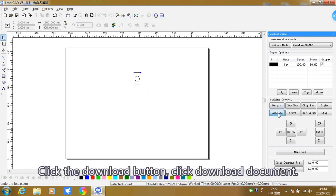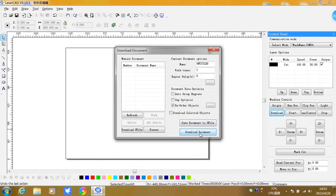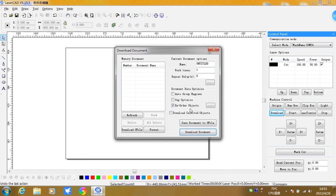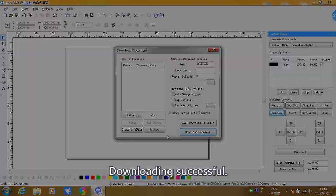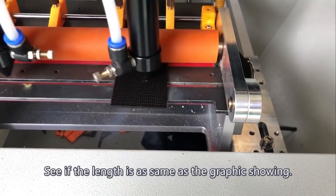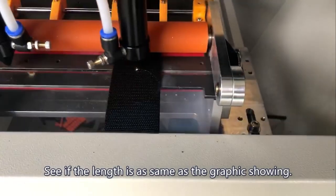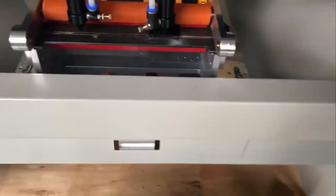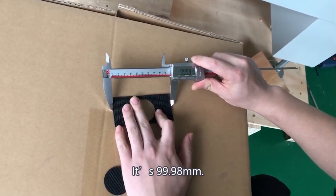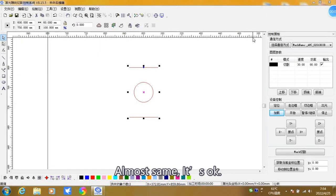Click the button to save it and click Confirm. Click the Download button, then click Download Document. After the machine beeps, downloading is successful. Let's measure the length of the material again to see if it matches the graphic. It measures 99.98 mm — almost the same, which is acceptable.